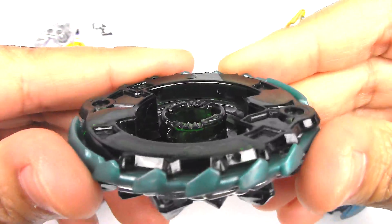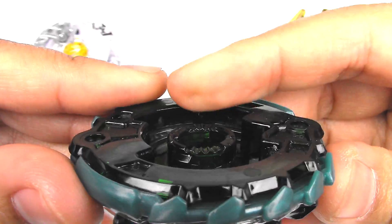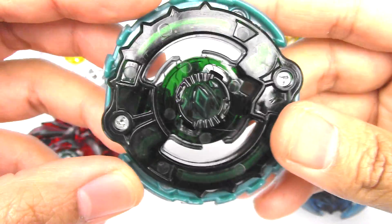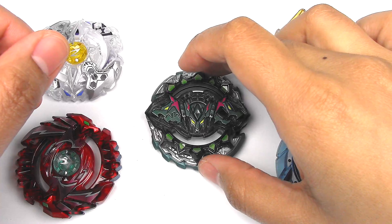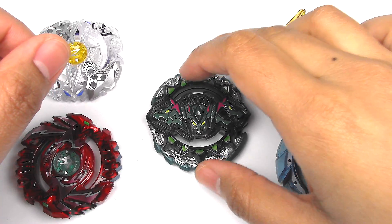And here are the teeth. I'll test out all the teeth toward the end. It's got four. Again, it's a defense-type, so I don't expect it to be over-the-top or very great, but probably decent.